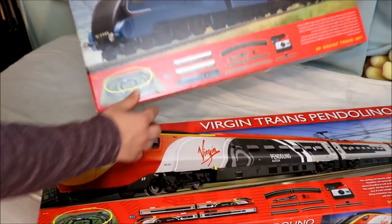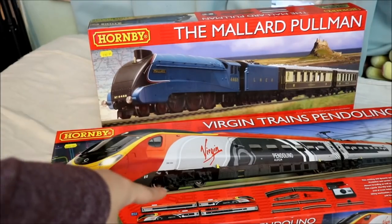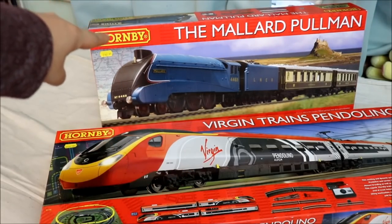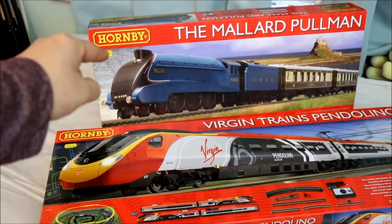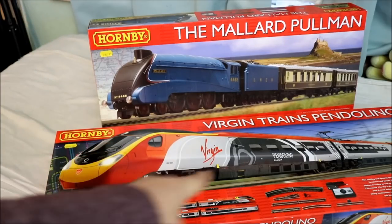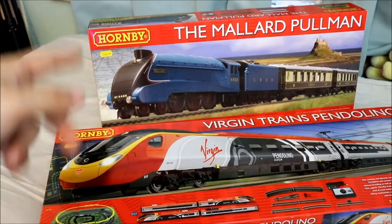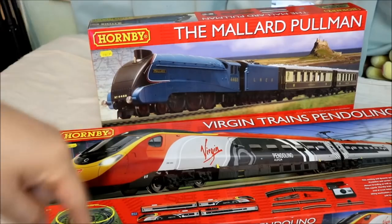Actually let me reposition the box so they look more cooler. So this is why I'm making this video — which one would you like me to review first? Leave your answers in the comments below. The Virgin Train Pendolino or the A4 Mallard? I want you guys to be honest — don't just put A4 because it's easy to type. Actually look up Class 390, which is the Virgin Pendolino. You guys don't need to look it up because you guys are train experts more than me. The point is, which one would you like me to review? The A4 Mallard or the Virgin Train Pendolino? Leave your answers in the comments below.